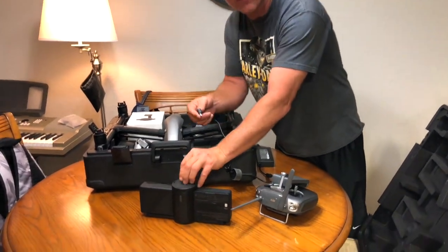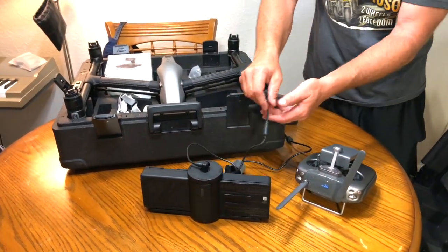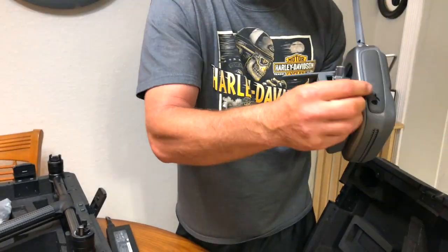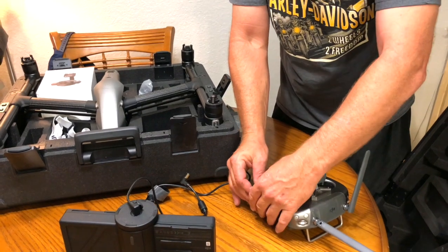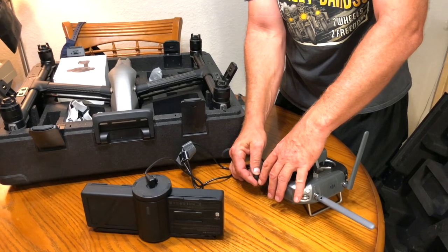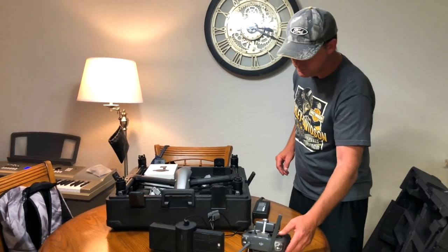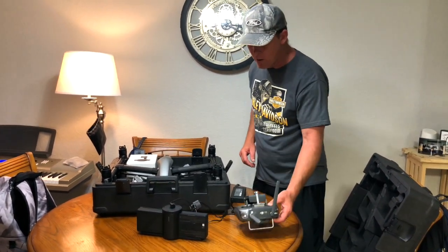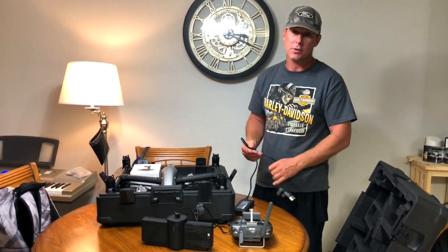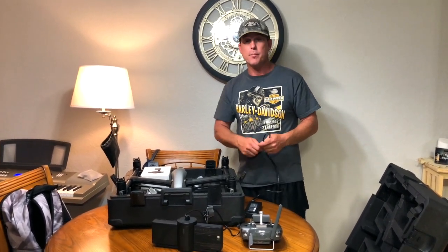Lift up that little rubber flap and plug it right into the top of the charging hub. Take the other cable and on the side of the remote is another little rubber flap — put that up and plug the remote in. Realistically you're only going to get maybe 25 minutes flight time, which I think is absolutely outstanding. Plug in the remote and depending upon how much juice is left in the battery, it usually takes about 45 minutes to charge it up. So go ahead and sit back and relax — I'll be right back and show you how to install these on the bird.